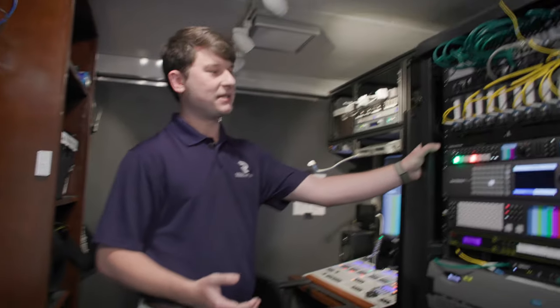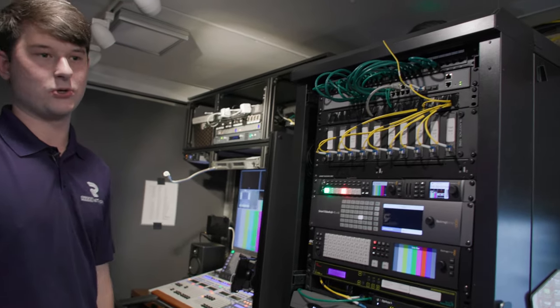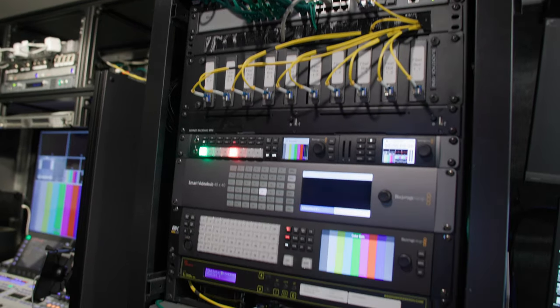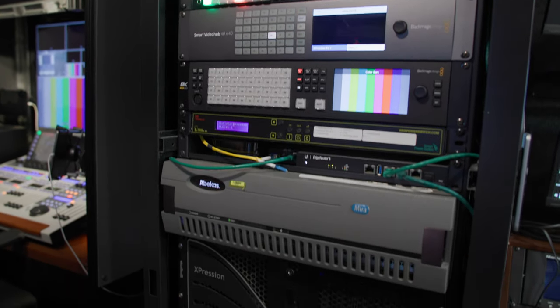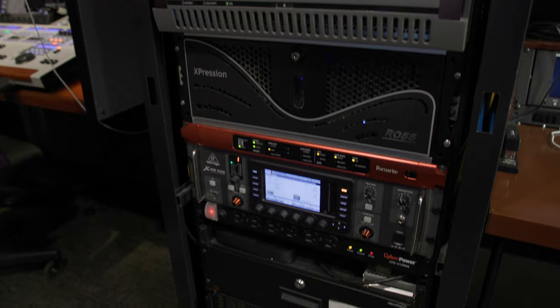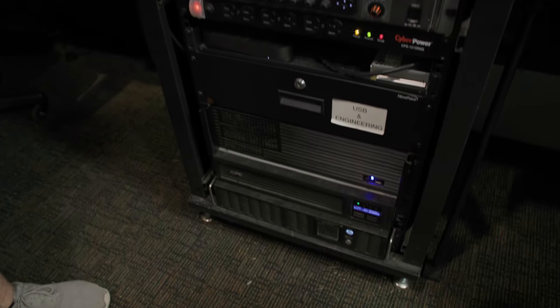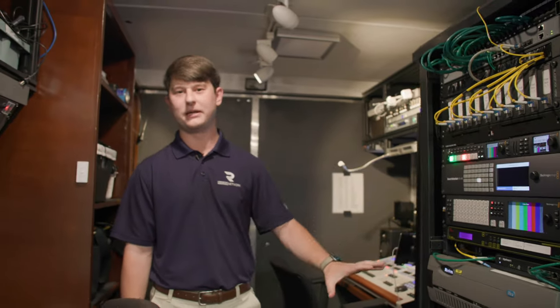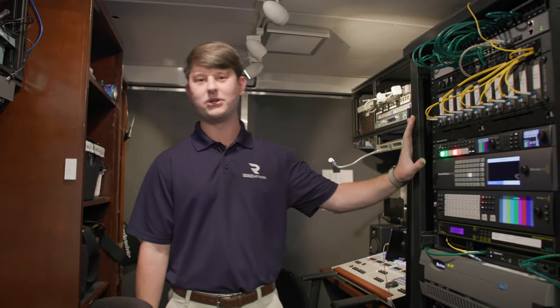This is our rack. This houses all the equipment for the whole entire trailer — basically the big computer brains. It's where we plug into and do all of our work from. It has a router, a switcher, and replay. It's going to do the big taxing operations for the trailer.